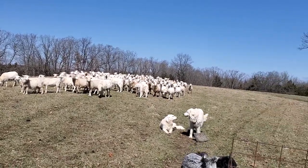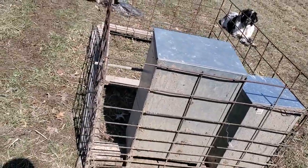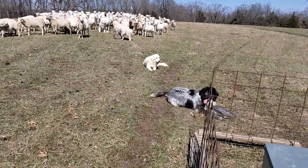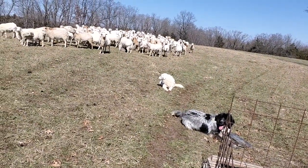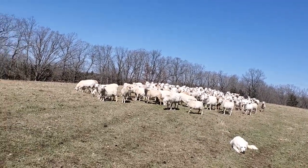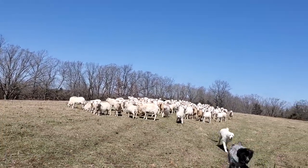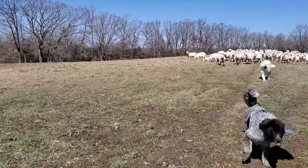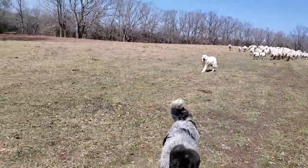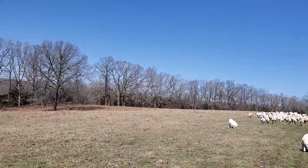Good day folks, this is Greg Judy, Green Pastures Farm. Getting ready for a sheep move here on the four-wheeler. We've got our dog boxes hooked on our dog sled - that's a sheep-proof guardian dog feeder. We've got some puppies here in training; you can see the rubber drags that keep them home and keep them with the sheep. There are more mature dogs with the sheep too.